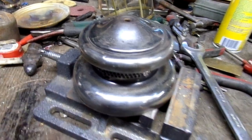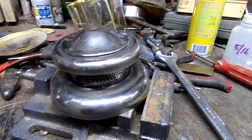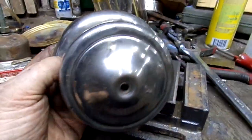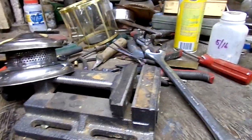Hey, I started on your project today. Cosmetically, I don't think we're gonna have any issues. I did a quick rough buff on the cap to see if it needs to be replated, and all the nickel is good and solid. When I get serious about polishing this it's gonna come out looking really good. The font itself is okay.